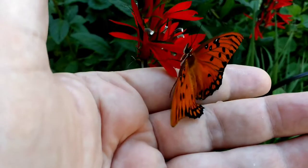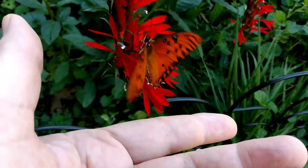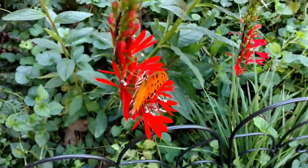Take a sip. There you go, little dude. Be careful out here. Now, there you go.